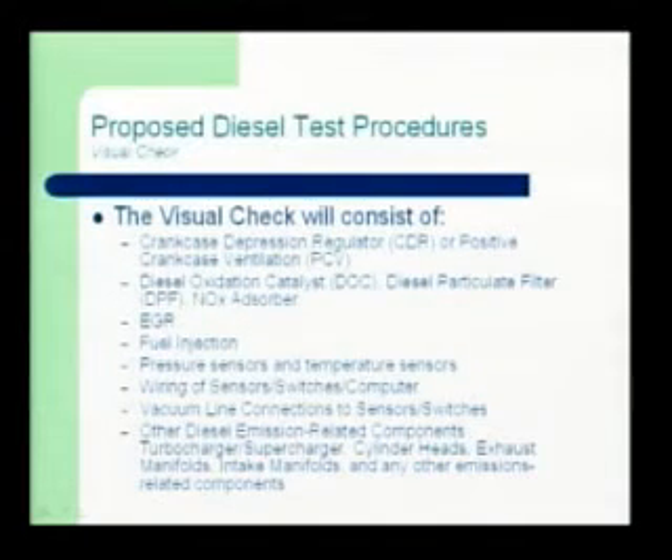Obviously most diesels have turbochargers, so you'll be seeing those out there. The types of things you won't be seeing: we won't be doing evaporative testing, we won't be doing a normal tailpipe test, we won't be doing gas cap testing, we won't be doing timing tests, and we won't be doing liquid leak tests. So that gives you an idea of what that visual inspection will encompass.